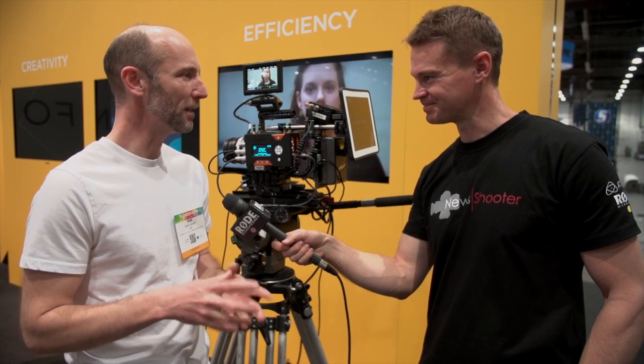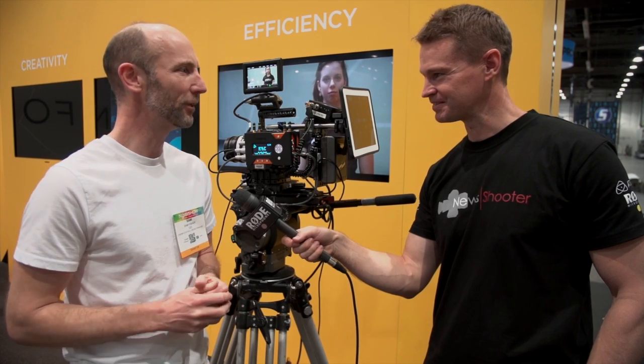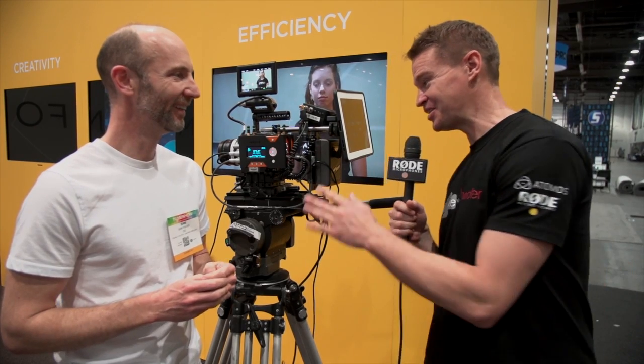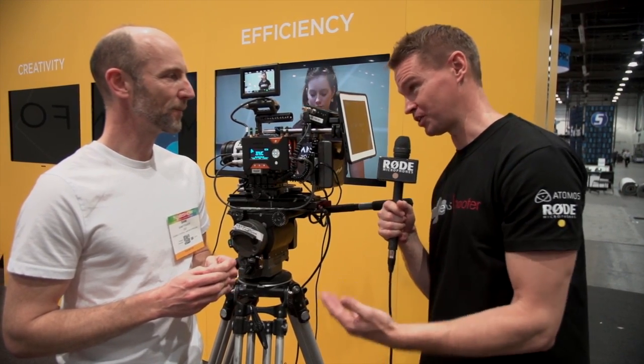I'm not claiming we're there yet, but maybe by next year you push the button and boom, everything just happens. And for those focus pullers out there who may be thinking they might be out of a job soon — they're not going to be, because this system can also be used as a traditional follow focus system as well.